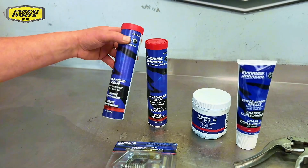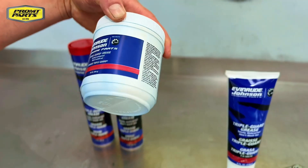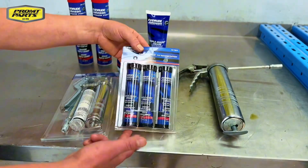We've got a 397 gram tube for your grease gun, the 454 mil tub that you can use — easy to apply, use your fingers to get it out. We've got our squeezy tube there in 236 mils. We've also got our mini cartridges for the smaller grease guns.